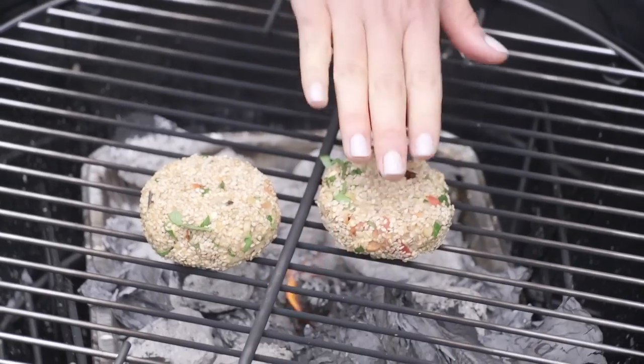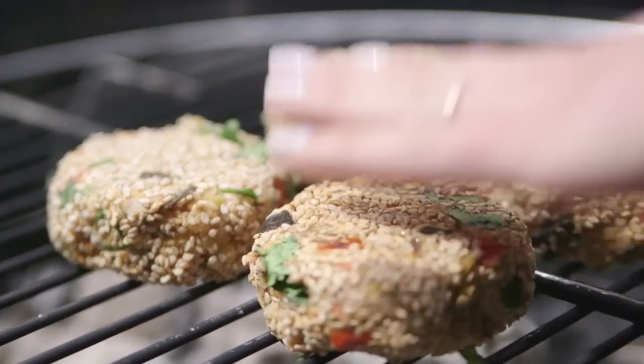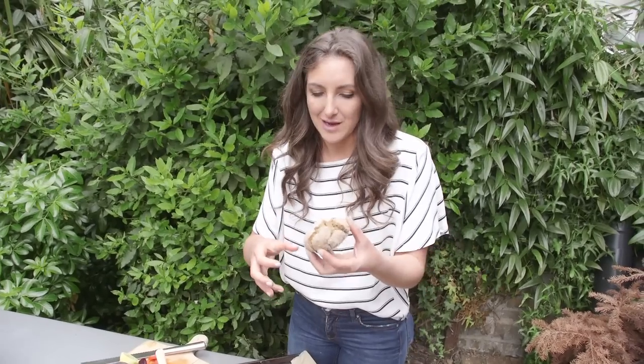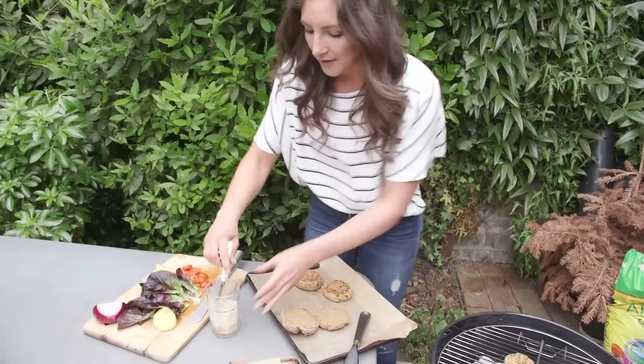If it's a beautiful sunny day and you've got the barbecue in the garden, now is the time to put them on the barbecue. While they're finishing on the barbecue, I'm going to get my bun ready. I've made these delicious gluten-free buns — the recipe is on the website and it's made with gluten-free flour and teff flour.